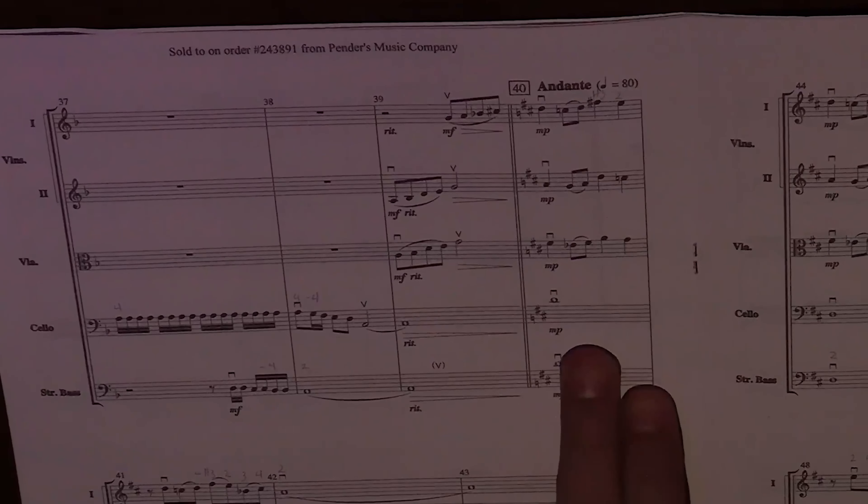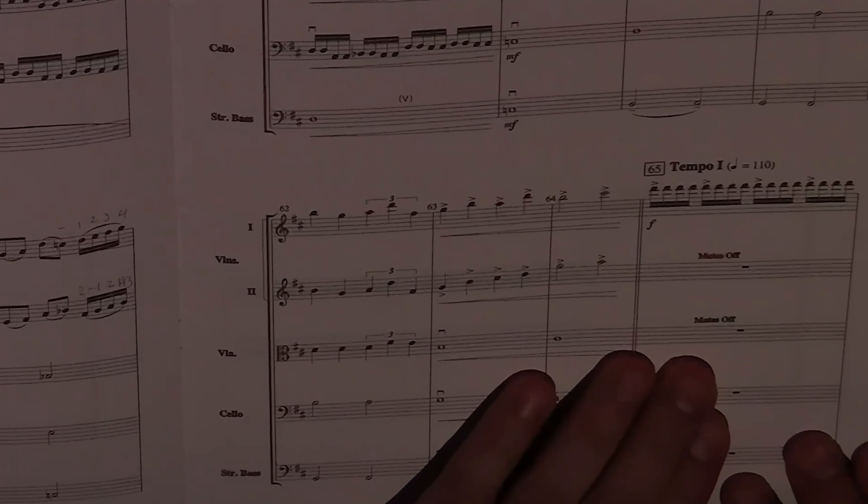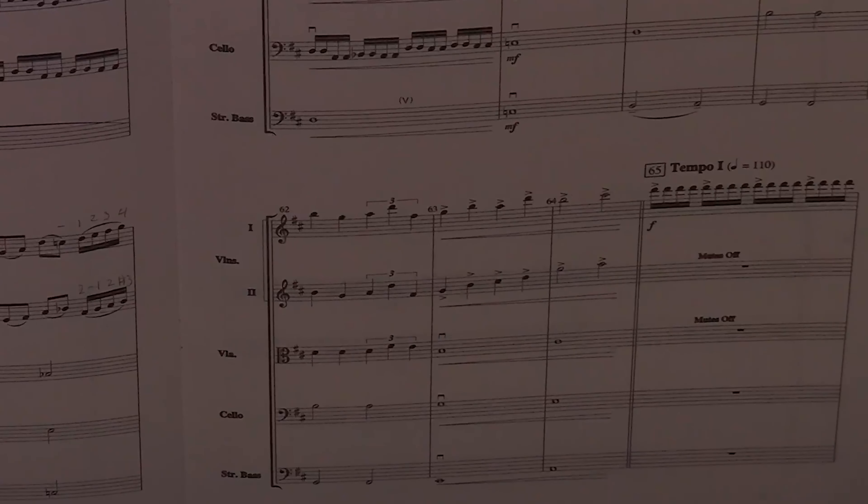Final Quest is written in rounded binary, ABA prime. The A section goes all the way until measure 40, where we get a retardando into an andante. Then the A section comes back in measure 65, and there's no accelerando — it just happens at 65, and that's going to create a challenge. I'll give you some strategies on how to make your orchestra lock in. It's just first violins playing at 65, so we'll give you strategies on how to make sure they're all playing the 16th notes in their tempo.